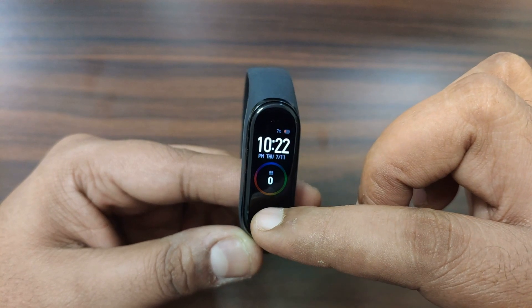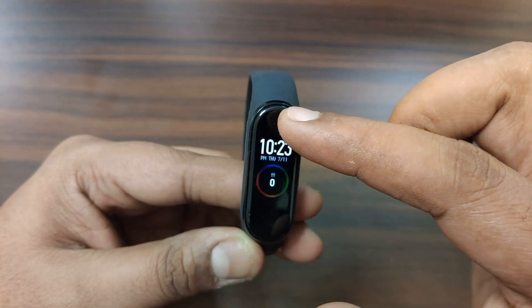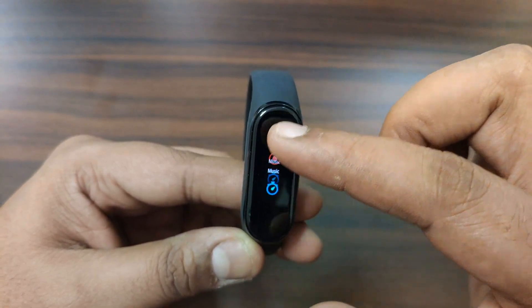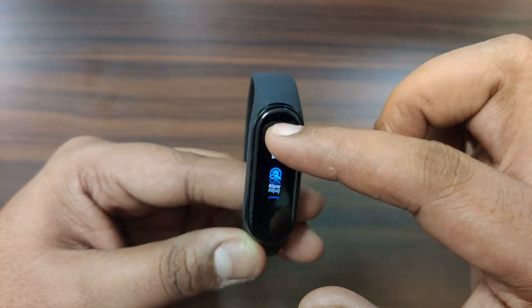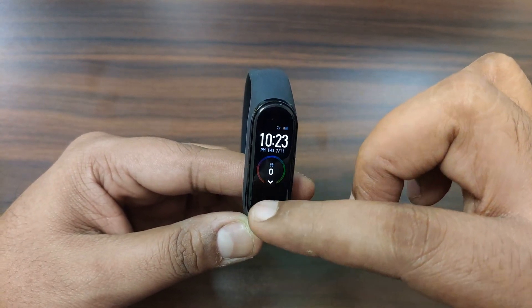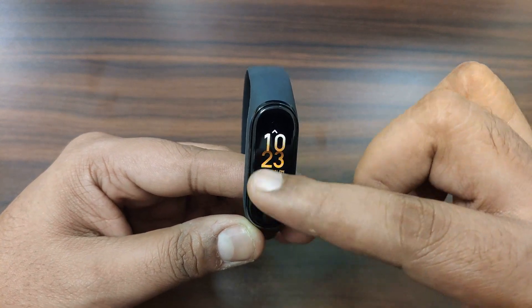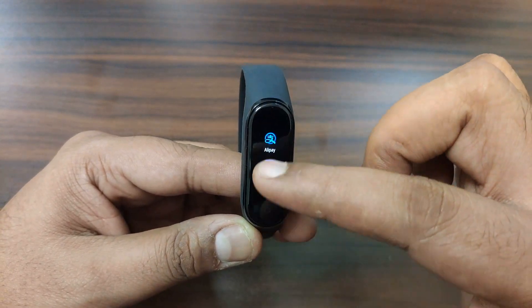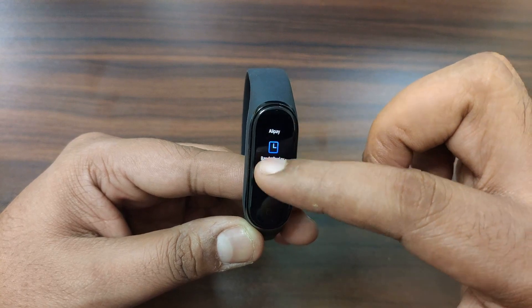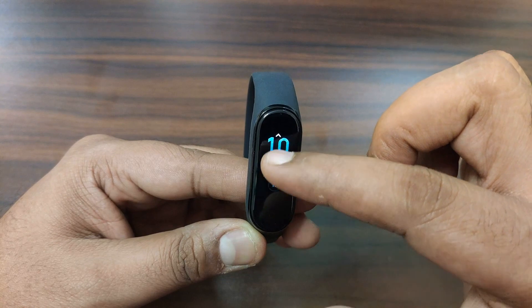One new feature introduced is music control — you can control next, pause, and play from the band. Other features include alarm, proximity sensor, preset watch faces, customizable watch faces, lock screen, timer stopwatch, and phone alarm. In the Mi Fit app you can set custom wallpapers for the band.